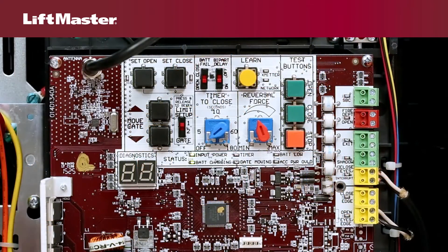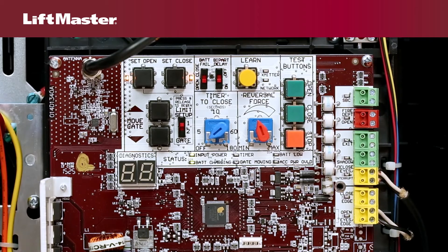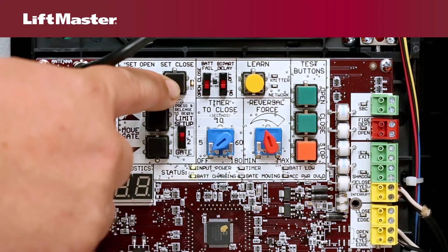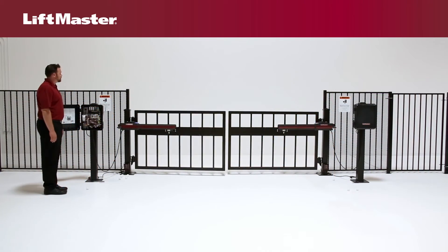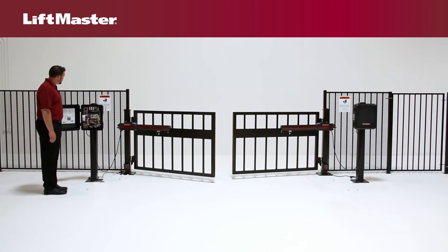To make adjustments to either of the limits, press and release the set open and set close buttons at the same time. Because limits have already been set, the LEDs will be solid. To adjust the close limit, use the move gate buttons to position the gate and then press the set close button. The set open and set close LEDs are now off. To complete adjustment and automatically set the force, run the gate operator through a complete open and close cycle.